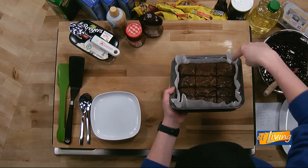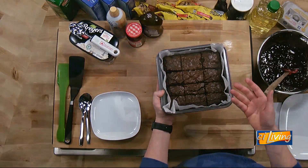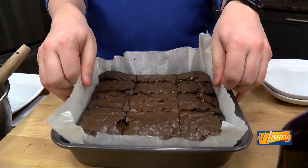I put them in a 9 by 9 pan, and I also put parchment paper and folded the corners in, and that's going to allow this to come out really easy once they cool. You'll let them bake for about 35 to 40 minutes. A little bit under is better because you want them nice and gooey. And this parchment paper is great.